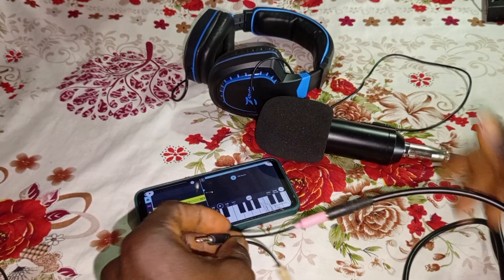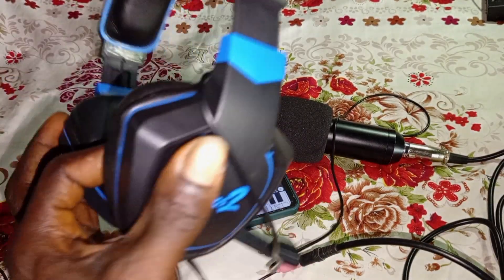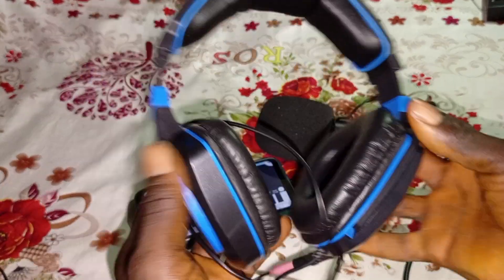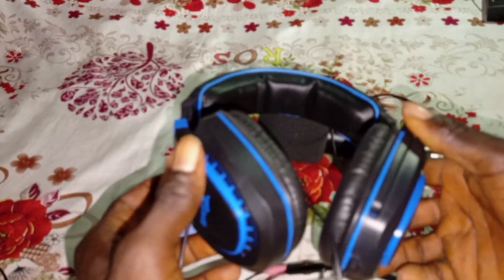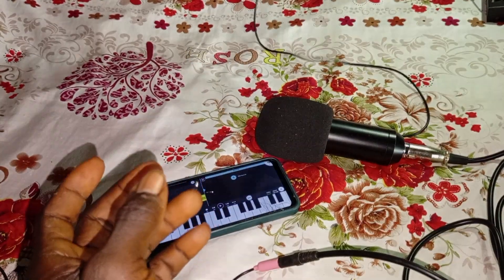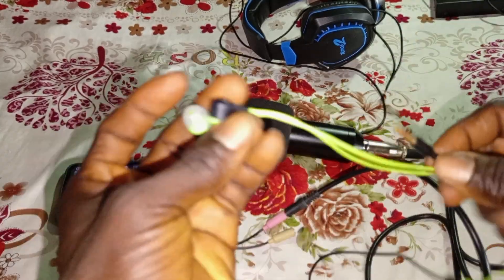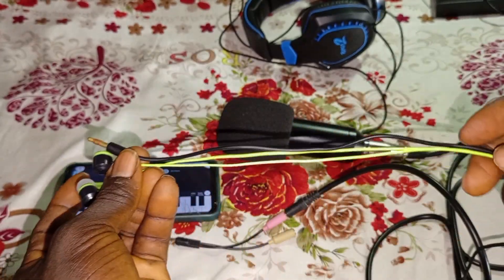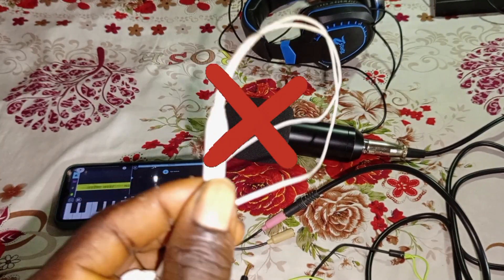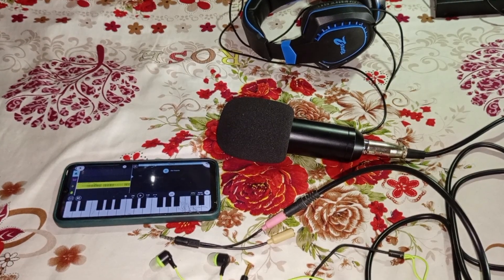Now the next thing is to connect my headset, but I don't want to use my headset for this tutorial because it has its own microphone. As time goes on we'll do another tutorial on how to record vocals and see if this mic is good for that. Instead, let's use my earpiece. This is the type of earpiece I'm using, and please avoid using earpieces that have a microphone attached — it's not really good for this type of setup. You have to connect your earpiece to the other part of the cable.